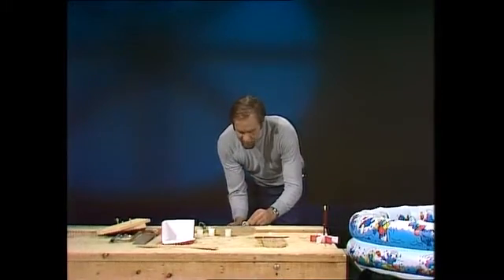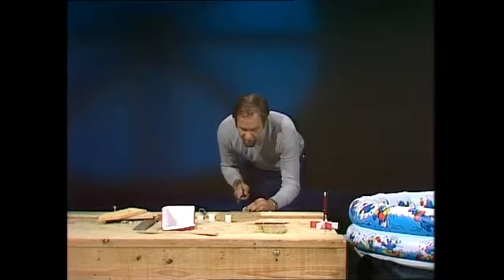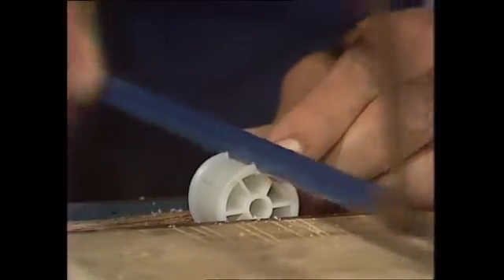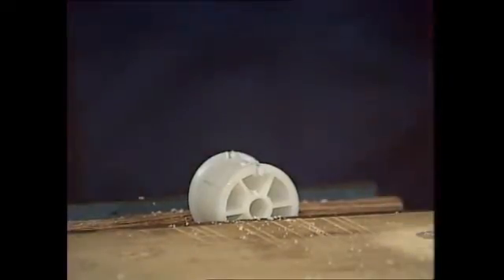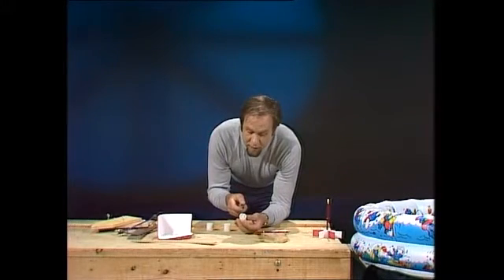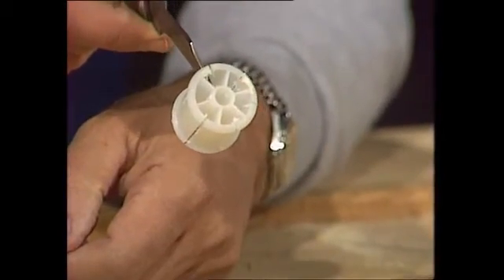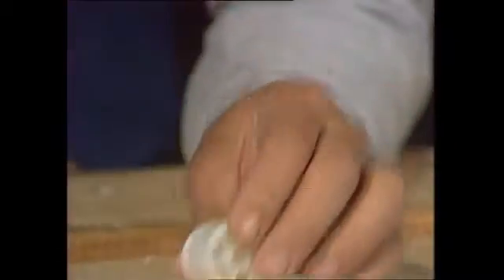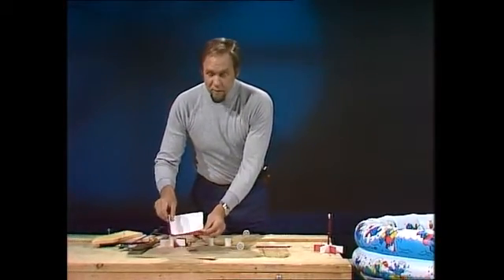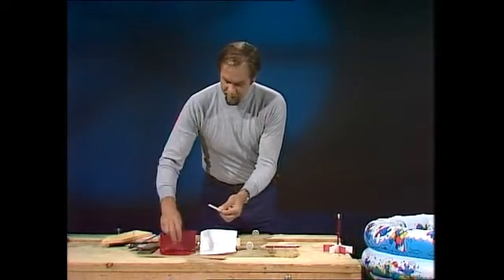Slip the reel into the vise and cut through — for this, use a hacksaw, because the blade is just the right thickness for the slots you're going to need. Cut along the pencil lines and work your way around. The net result will be a cut between each set of veins, so we can sit the little blades of the paddle in there. For the blades, get old ice cream containers — don't use the lids, they're too floppy; use the containers themselves, and you can cut from them very fine, quite stiff little plastic pieces.